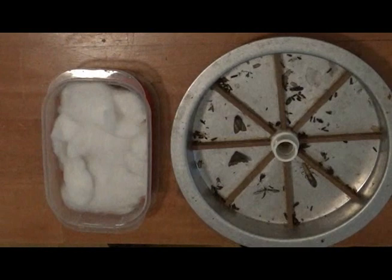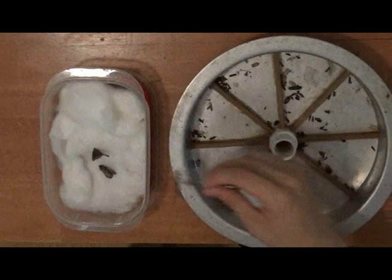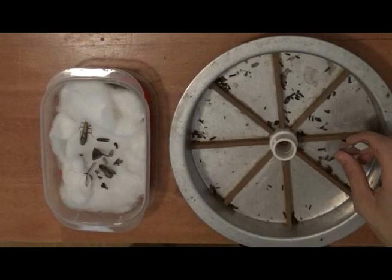The nice thing about the collecting tray I use is I can pull the whole thing out of the trap to sort through it more easily. Depending on the number of moths I caught, sorting can take anywhere from a few minutes to a good portion of the entire day. Using forceps, I can immediately field pin the insects or sort them into smaller cotton-lined containers to freeze and pin later at my convenience.